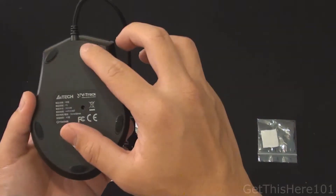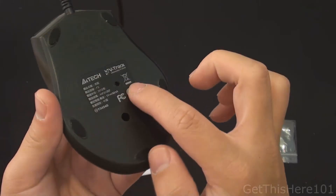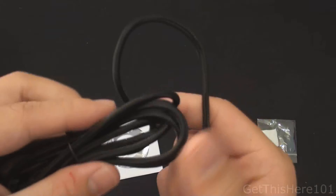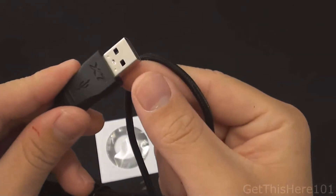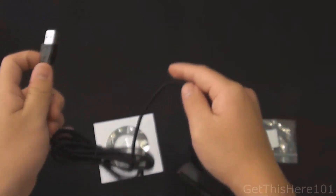We'll have to see the ergonomics in the review. Here are the five paddings on the bottom and their V-Trek technology for the bottom of the mouse. We also have a braided cord, which is a nice feature I like on a lot of mice, especially for durability. Unfortunately, we do have a USB port but it's not gold plated — it's just a regular one.